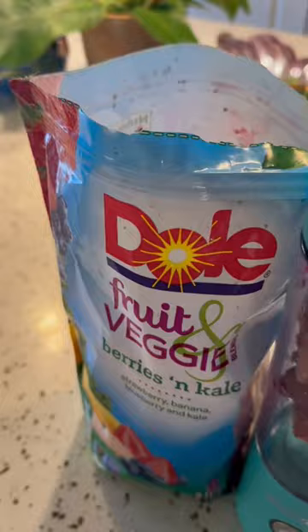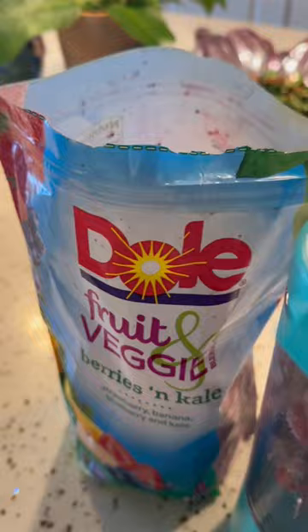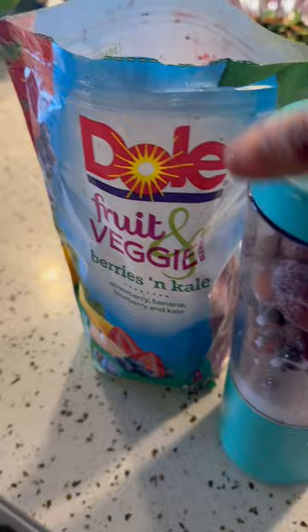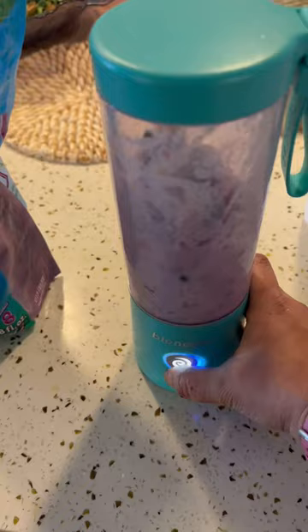I'm trying to make some mixed fruit smoothie with this Blend Jet blender. I've added a tad bit of milk. I've taken out these frozen fruits and veggies from the refrigerator directly, and let's see if it works.